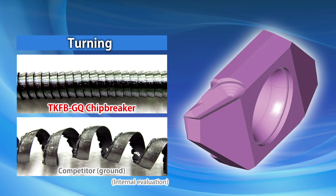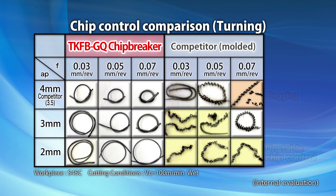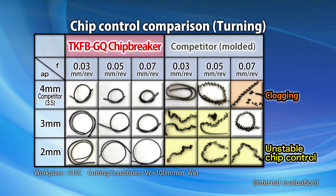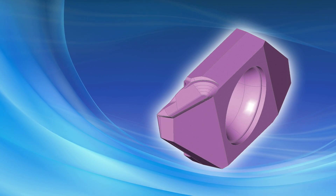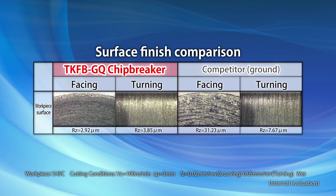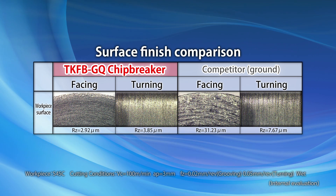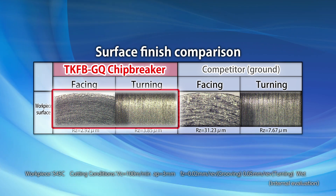The unique shape prevents chips from tangling in the workpiece when turning. Unlike the unstable chip control from a competitor's insert, the GQ chip breaker produces small chip curls that won't tangle in the workpiece. The GQ chip breaker is also used to prevent chip clogging in grooving, providing improved surface finish by controlling chip clogging. The excellent surface finish is evident even after one pass.